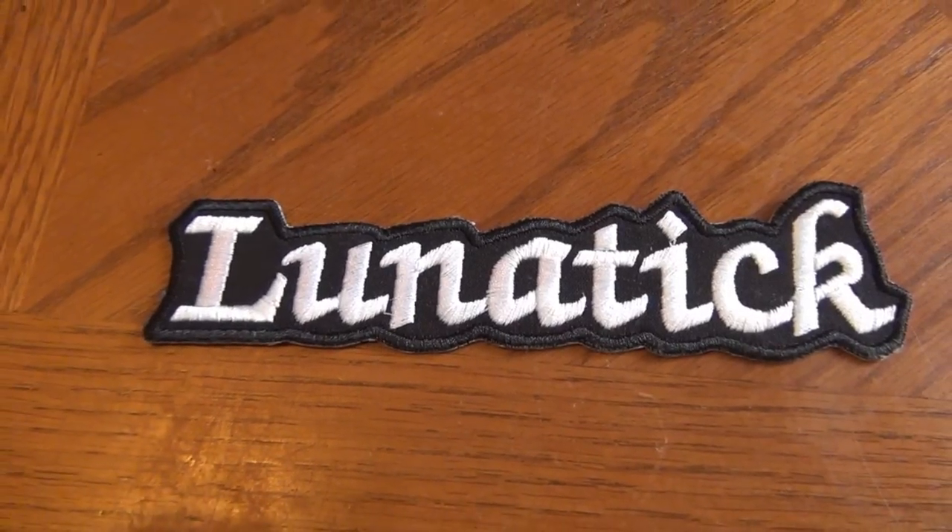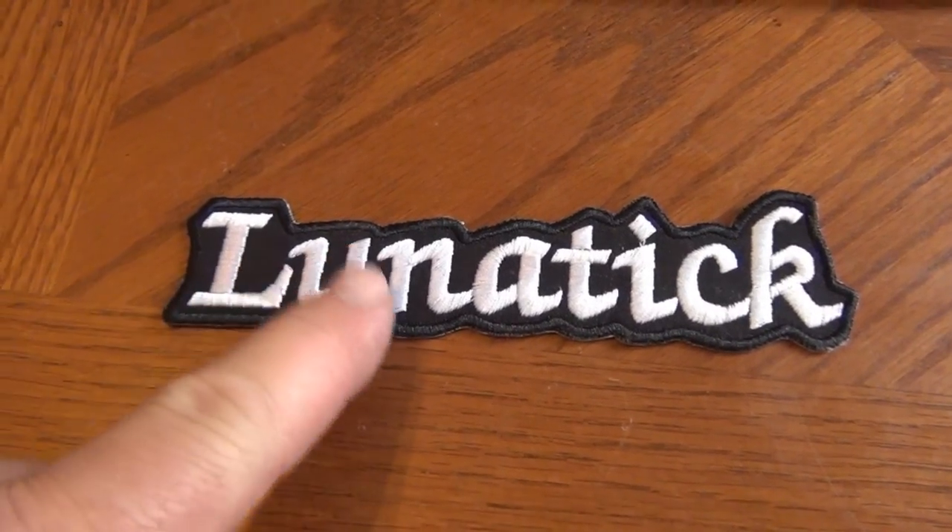Check it out folks. Got me another patch off the mail, off eBay. I'm going to put it on this hat somewhere. I don't know where I'm going to put it. I'm going to figure it out. I'm going to put you down for a second. Set you over here somewhere.